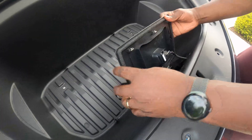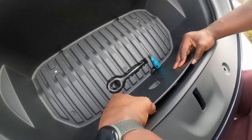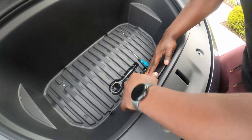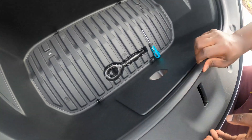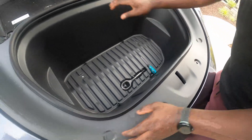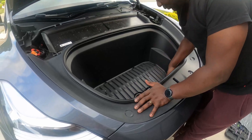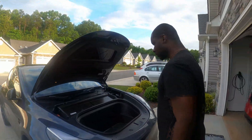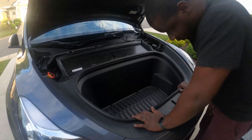Make sure you put these guys in first so they kind of clip into the bottom — that lines it up. And then just clip, clip, clip. Now it goes in. Now to introduce the module to the car. Now we screw things back to where they used to be.